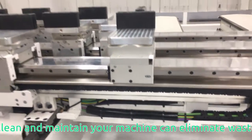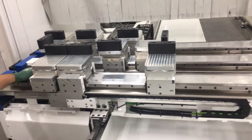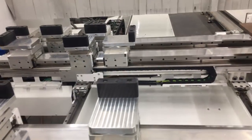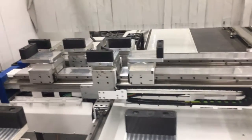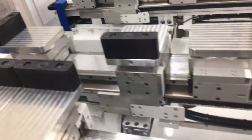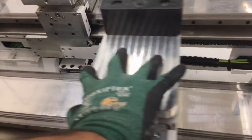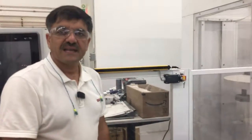It looks good, and also it's useful and will be more durable. You can see over here and also here, and even from this side and in the middle — it's all clean now. Thank you so much, thank you.